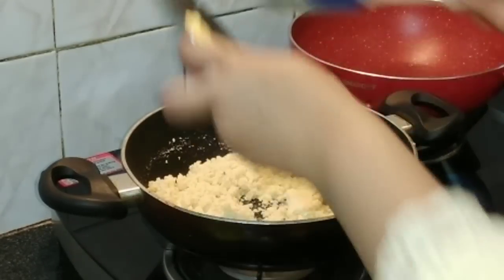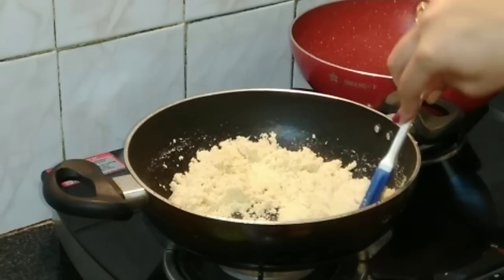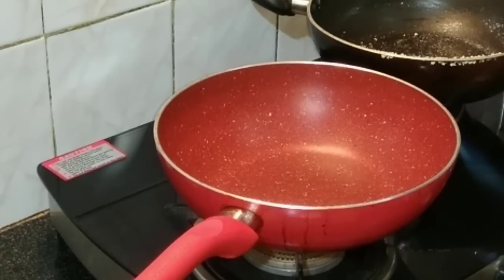Our rava is now done. I'm going to add the khoya and just combine it well, then switch off the flame. Now with the flame off, let it cool down to room temperature.